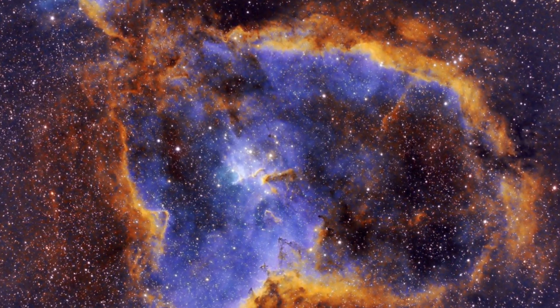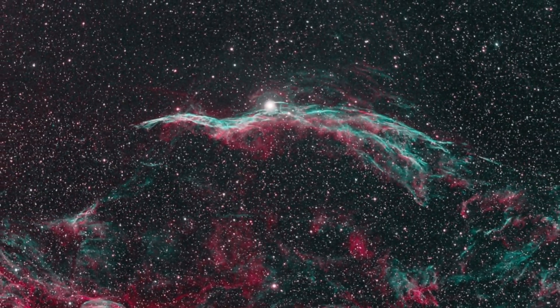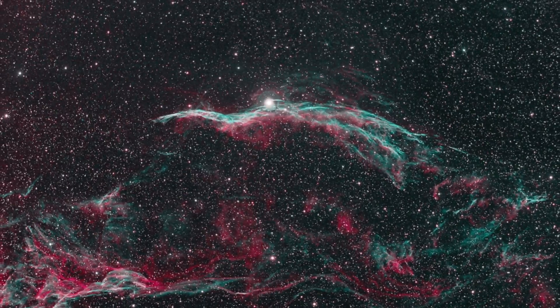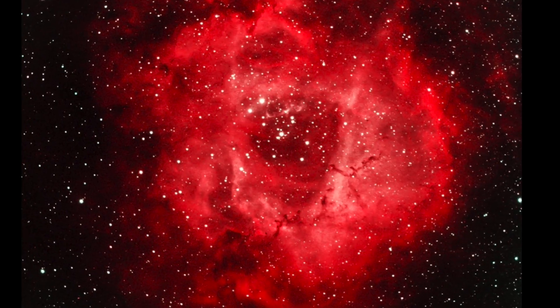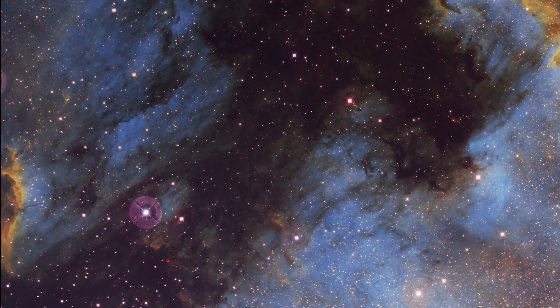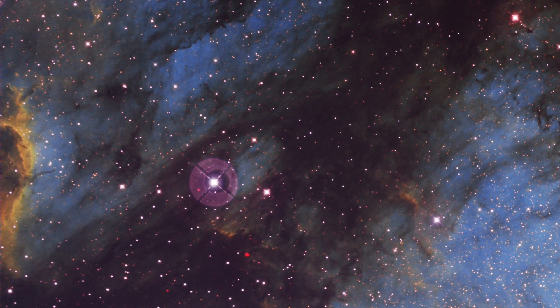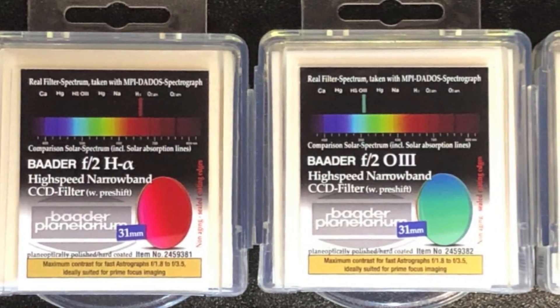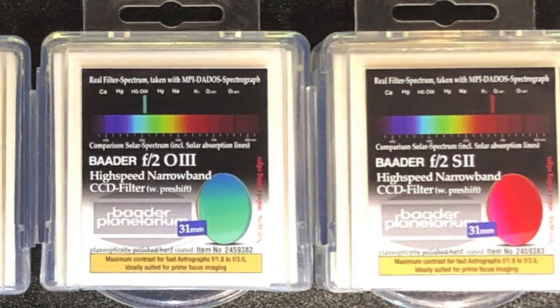Here is some of the pictures that I took with them. But since I upgraded to Epsilon 180, it appeared to me that maybe I should try out those narrowband filters made for big focal ratio telescopes. Plus, when processing my recent shots on the North America Nebula, the ugly halo of a magnitude 5 star really bothered me.